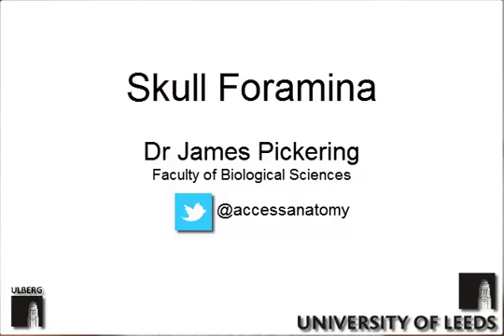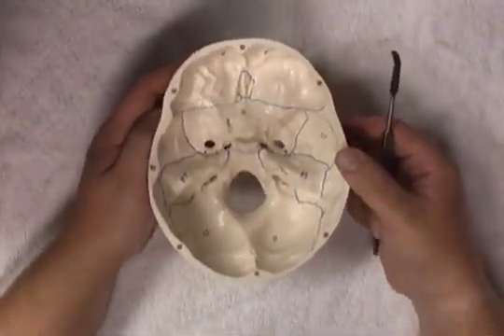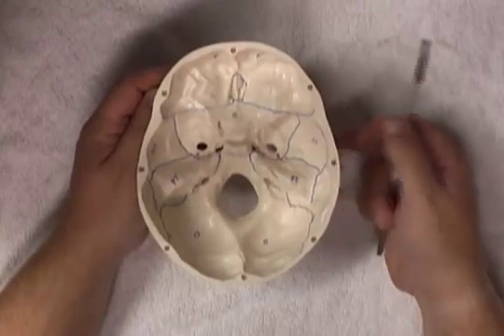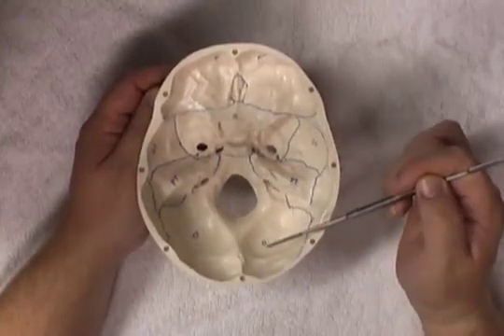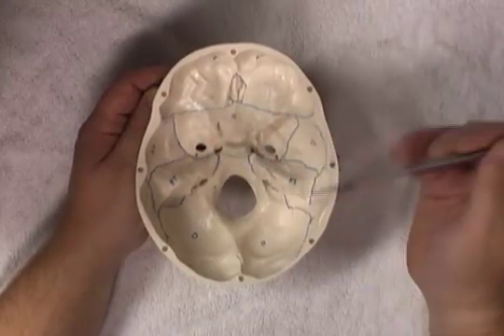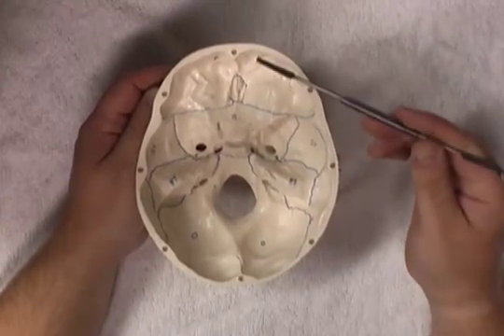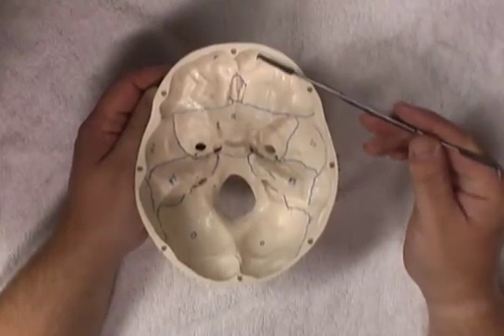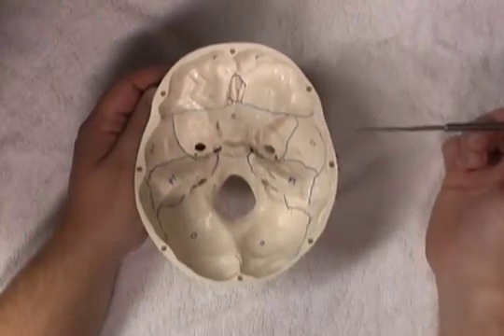In this video, we're going to look at the superior surface of the base of the skull. Here we have the superior surface of the base of the skull, and we can see that it's made up of a series of bones. These bones are bilateral, so we have them on both the left and the right side. Starting from the anterior aspect and working posteriorly, we can identify the specific bones.